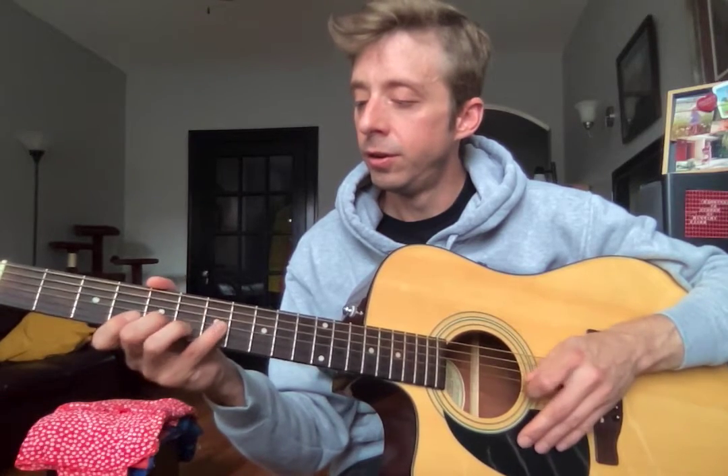Then you end right where you begin: middle on five. Practice that going up and down — make sure each note sounds nice and that your pick is going up and down. Keep up the good work Randy, I'll see you next week. Practice about 20 minutes a day: run your scale for about 10 minutes and then play 'My Favorite Things' for 10 minutes.